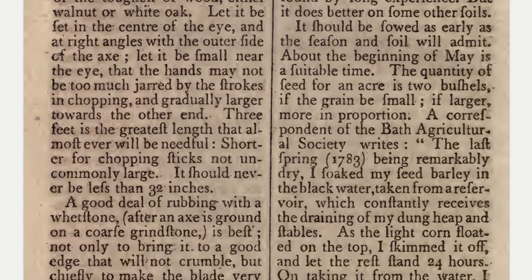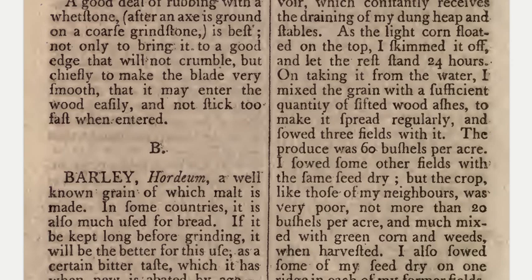A correspondent of the Bath Agricultural Society writes: the last spring, 1783, being remarkably dry, I soaked my seed barley in the black water taken from a reservoir which constantly receives the draining of my dung heap and stables. As the light corn floated on the top, I skimmed it off and let the rest stand 24 hours. On taking it from the water, I mixed the grain with a sufficient quantity of sifted wood ashes to make it spread regularly.